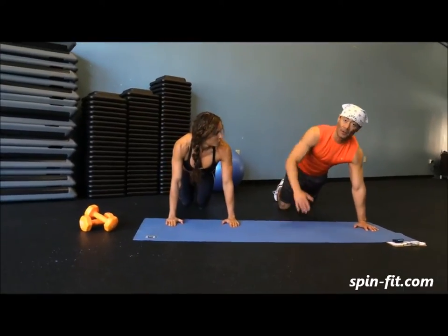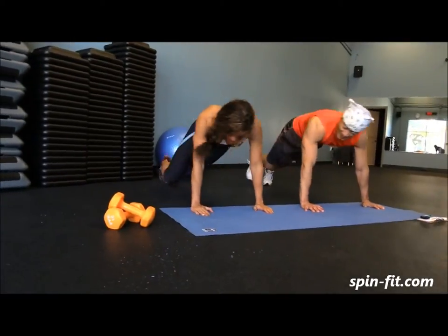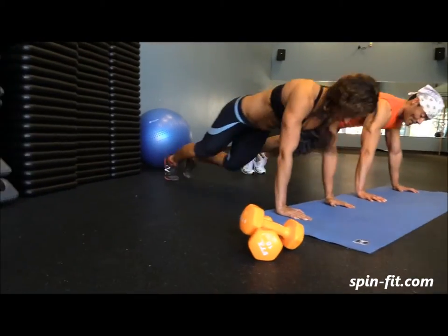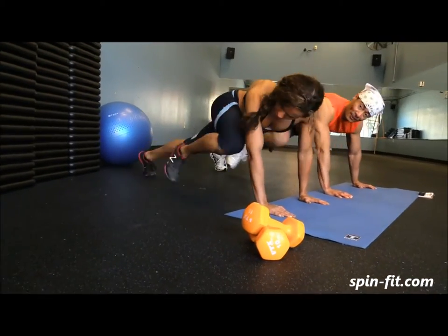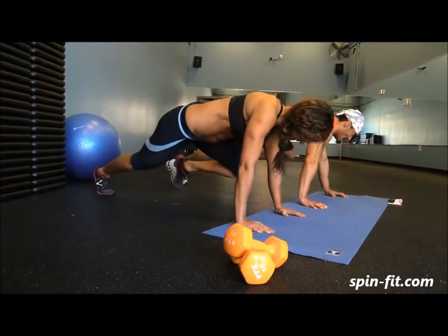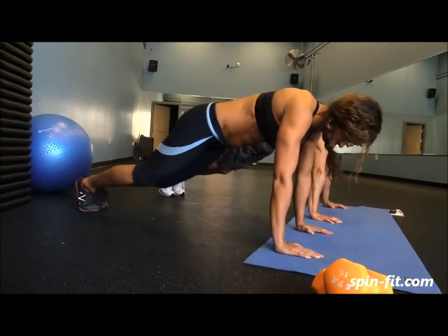Drop to the left, and every time engage your legs. These 20 seconds are fast — very, very fast. Don't forget to breathe: inhale here and out, exhale here. As many repetitions as you can.